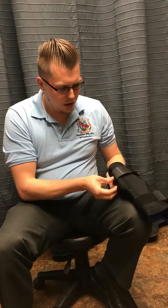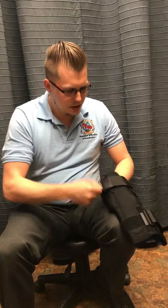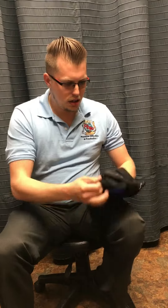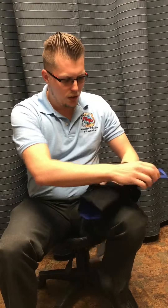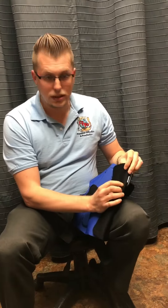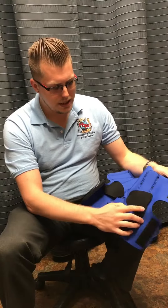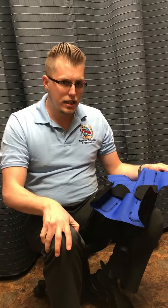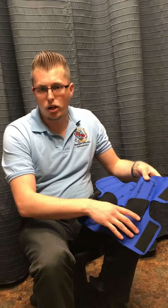We're going to open this up and show you how it works. First you're going to want to open up these stabilizer straps, and then open the knee brace. When you're putting the knee brace on, the tag is always going to be at the top, so you want to make sure you have that. These condyle pads here, you want to have on the side of your knee, so that way it opens the compartment up and gives you stability. This will help with knee pain, arthritis, and warmth.